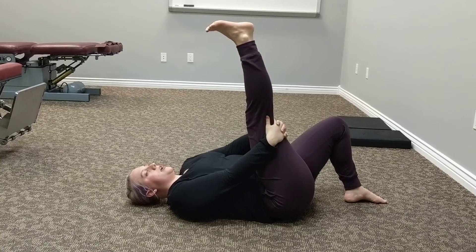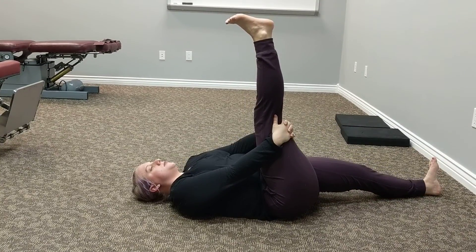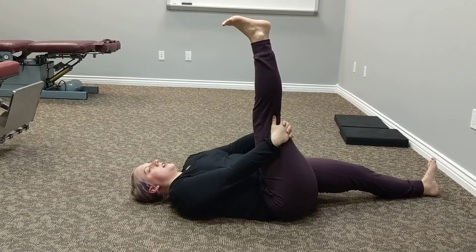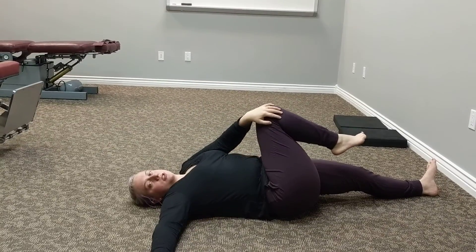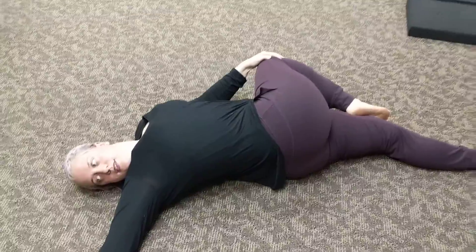Keep your right leg where it is. Bring your left leg slowly back down to the ground and hold your right leg where it is. Then we're going to bend our right leg. Take your left hand and grab it to your right knee. Bring your right arm straight out. Gently pull across the body. Face your right hand. And you're going to hold here.